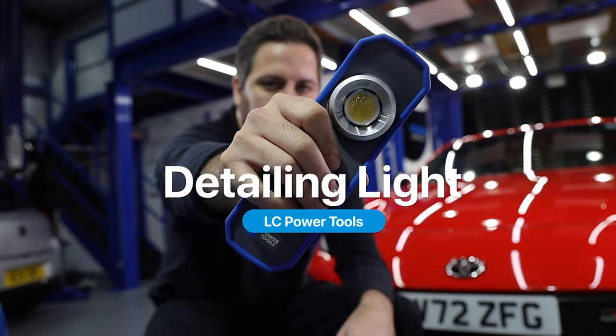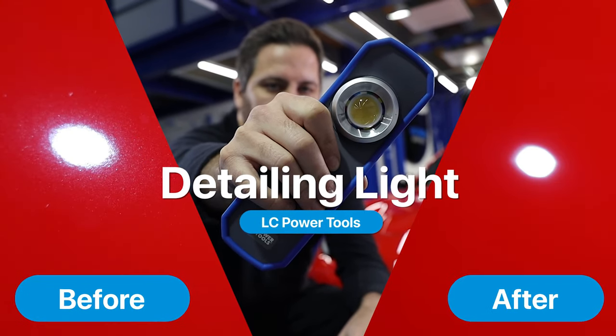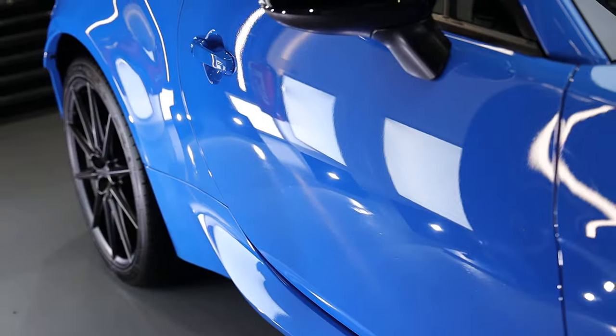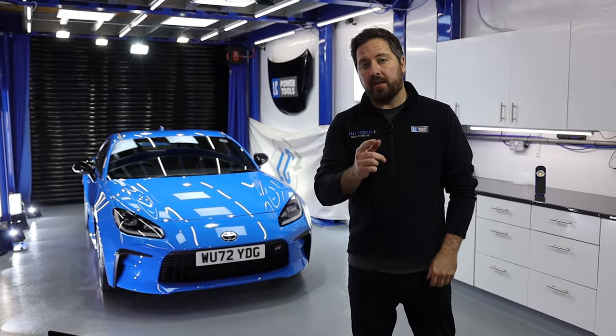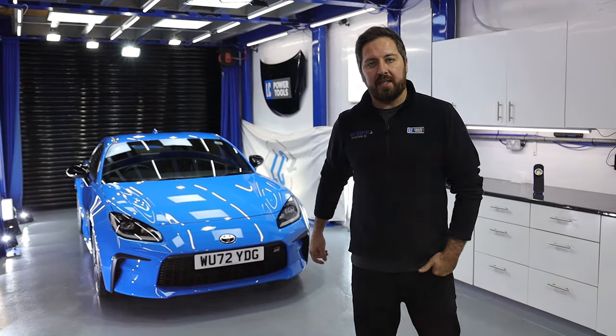It really helps to have the LC Power Tools inspection light to show how the finish is changing before and after polishing. With the car now finished, all defects removed, this is ready to be handed over to the customer. If you'd like your car detailed by us here at Lake Country, check the link in the description. I'm Jay from Lake Country Manufacturing — thanks for watching and we'll see you next time.